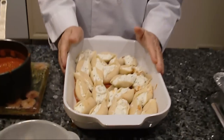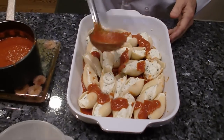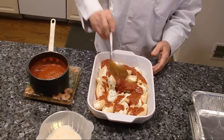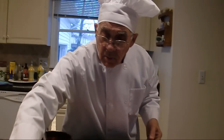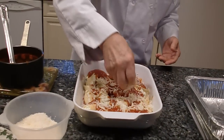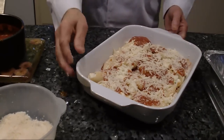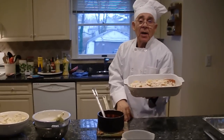Now I've finished stuffing all my shells and I'll put a little sauce on the top, then we use mozzarella on the top, and the Parmigiano Reggiano cheese. Now this goes in the oven for 20 minutes at around 400 degrees.